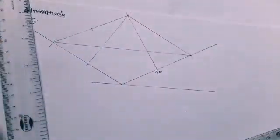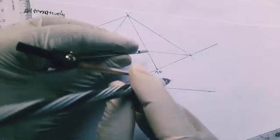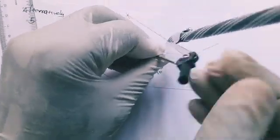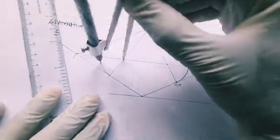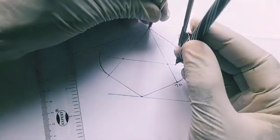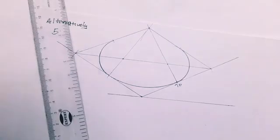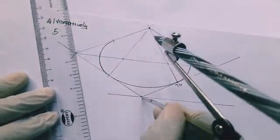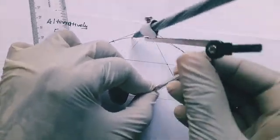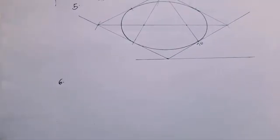This gives us four centers. Using the first center, draw the first arc; using the second, draw the second arc; standing on the third center, elongate the compasses and draw the third arc; then interchange to the fourth center and complete the final arc. This gives you the expected circle in isometric.